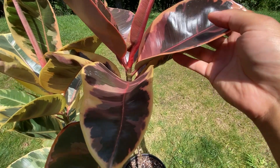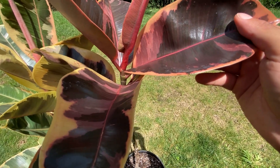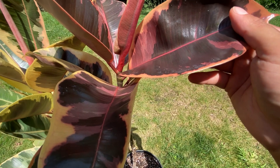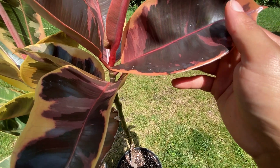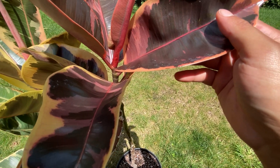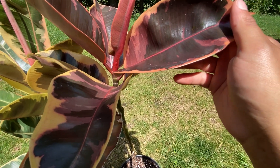First up, let's talk about the Ficus elastica Ruby. As the name suggests, this variety is known for its deep, rich ruby-colored leaves. The foliage showcases shades of dark green, burgundy, and even hints of purple, creating a striking and visually appealing plant. It's a great choice if you're looking to add a pop of color to your indoor space.